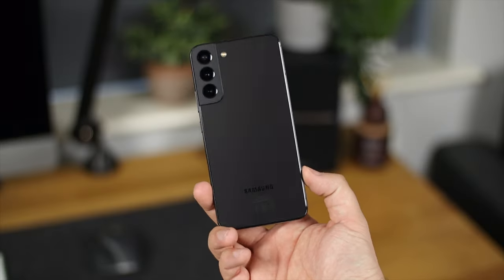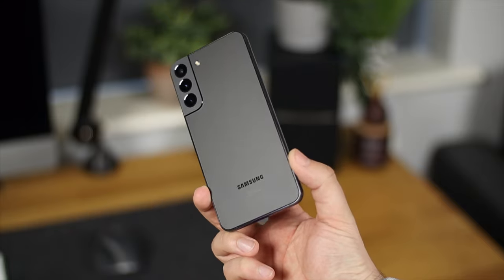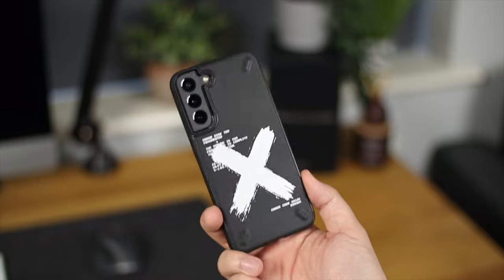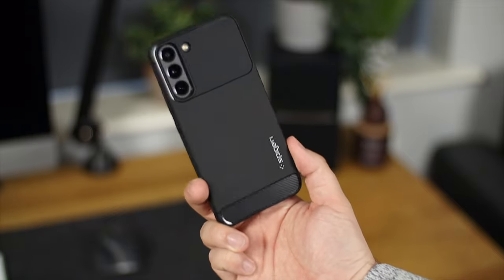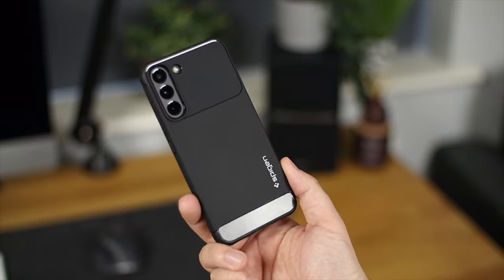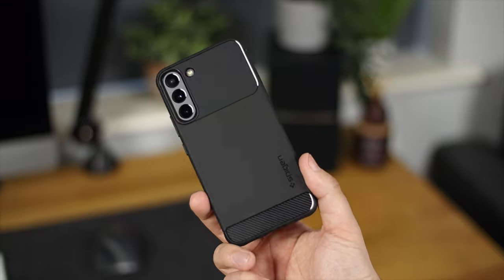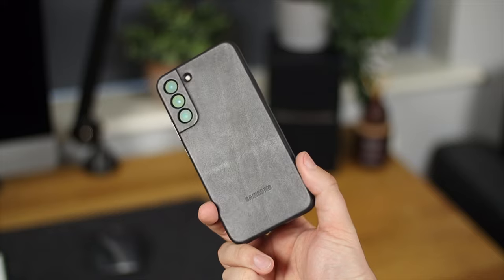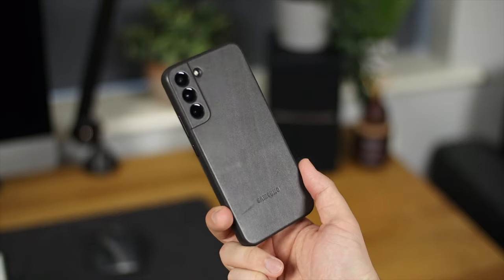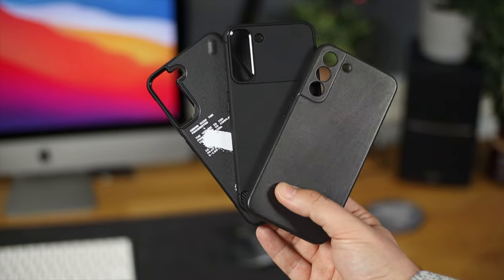Hey guys, Michael from Copper Versus Glass. With spending around £900 to £1,000 on a new smartphone, you really want to make sure it is protected. In today's video we're looking at the best protection options for the Galaxy S22 and S22 Plus. We'll cover three different price ranges — budget, mid-range, and premium — as well as screen protectors and camera protection around the back.